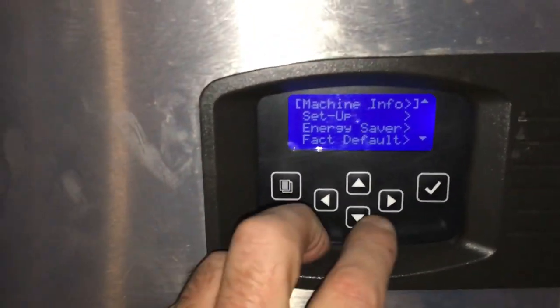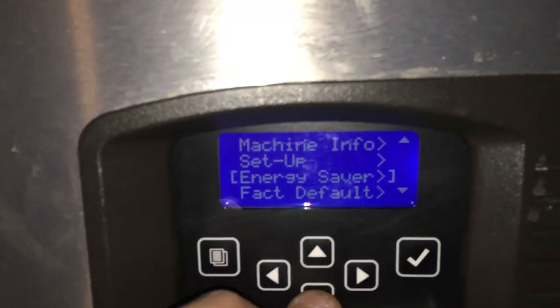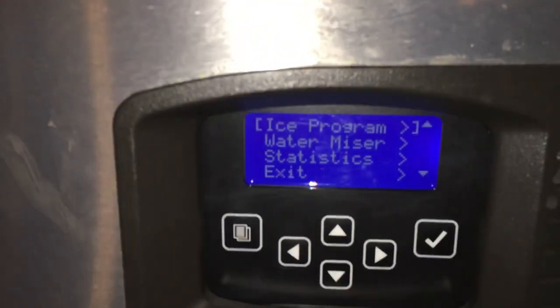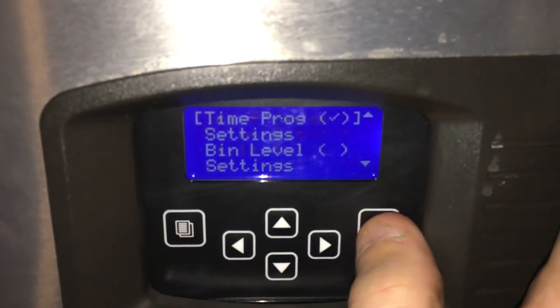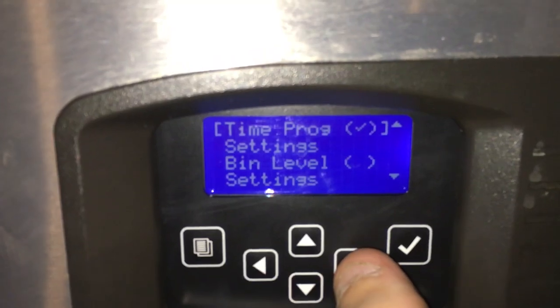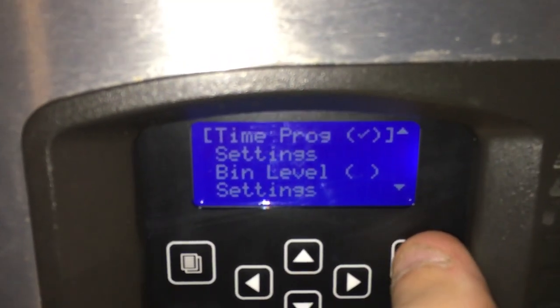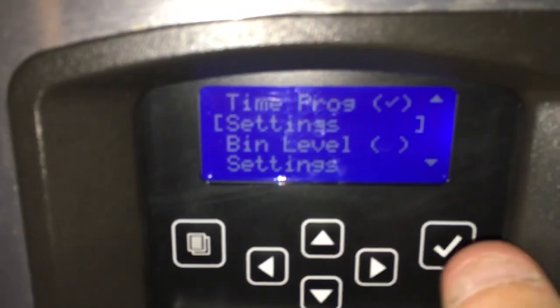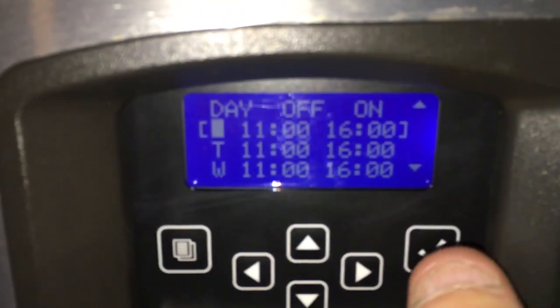You go into the Energy Saver section. Hit Energy Saver, hit Ice Program, hit Time Program. There is a check mark right there — you can uncheck it or check it. Once you check it, you go down into Settings and hit OK.